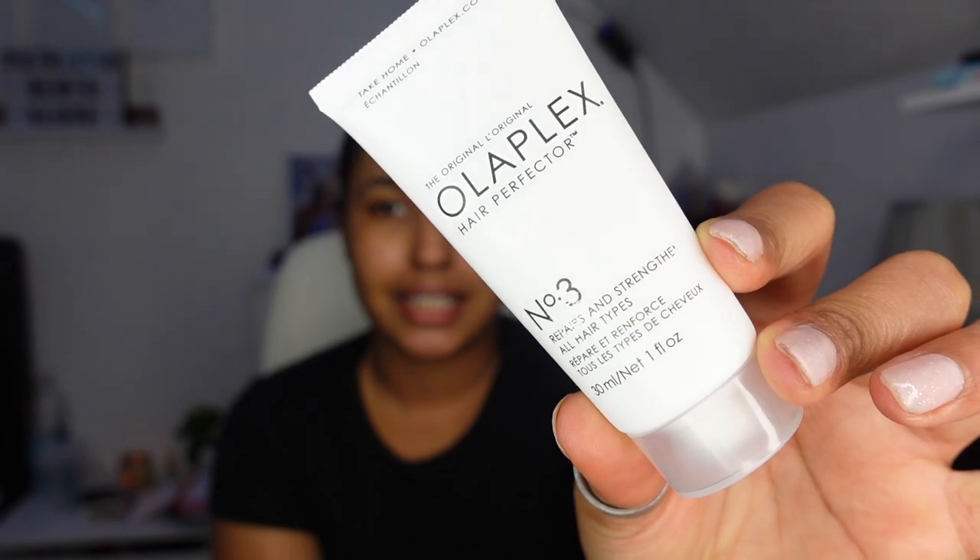They say online that you can get up to two washes out of them, but I have curly hair so I'm not sure. I'll let you guys know at the end. First I'm going to apply number three, which is the repair and strengthening treatment for all hair types. Each full-size bottle is £25, so the shampoo is £25, the conditioner is £25 — that's like £100 to get the whole line, plus £25 for the leave-in.